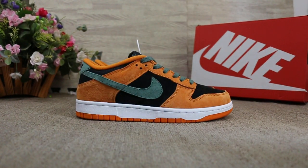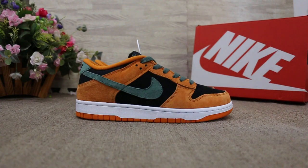Today I will show you guys the new sample we got for the Nike Dunk Low SP Ceramic, and the new color we got.